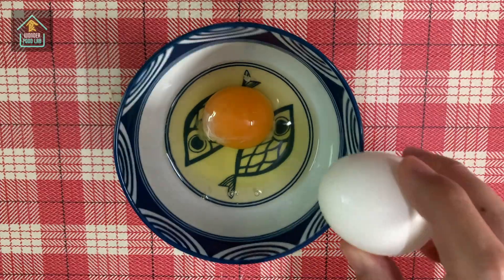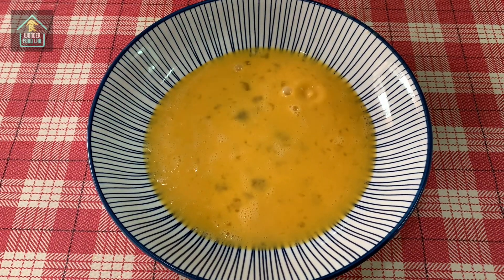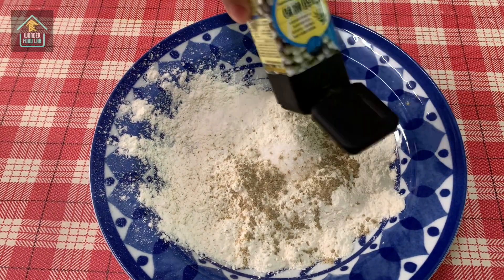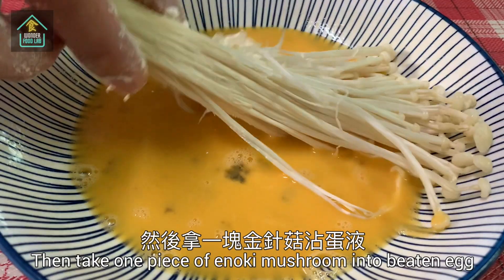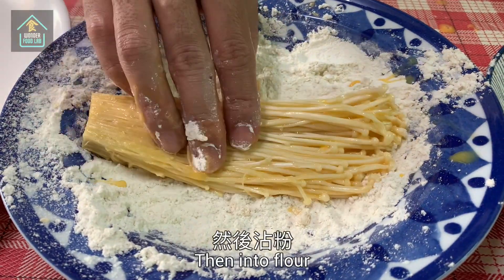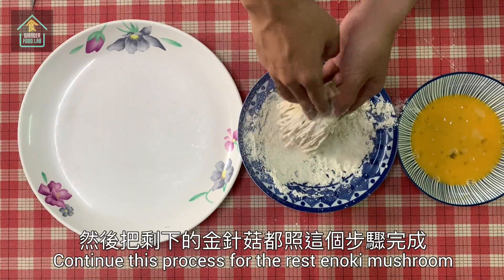Whisk two eggs, then pour into a plate. Next, add some all-purpose flour, one small spoon of salt, and pepper powder. Mix them in a plate. Then take one piece of enoki mushroom into the beaten egg, fully dredged. Then into the flour — flip and press it, make sure it's all dredged. Continue this process for the rest of the enoki mushroom.